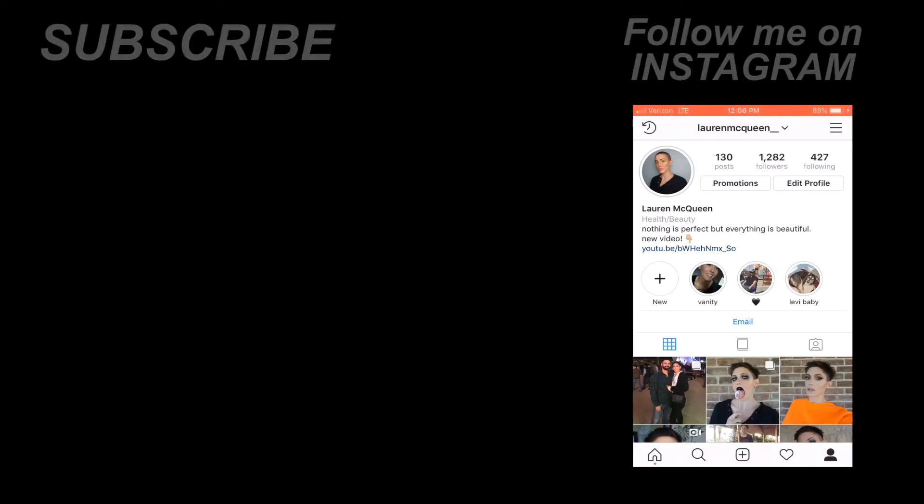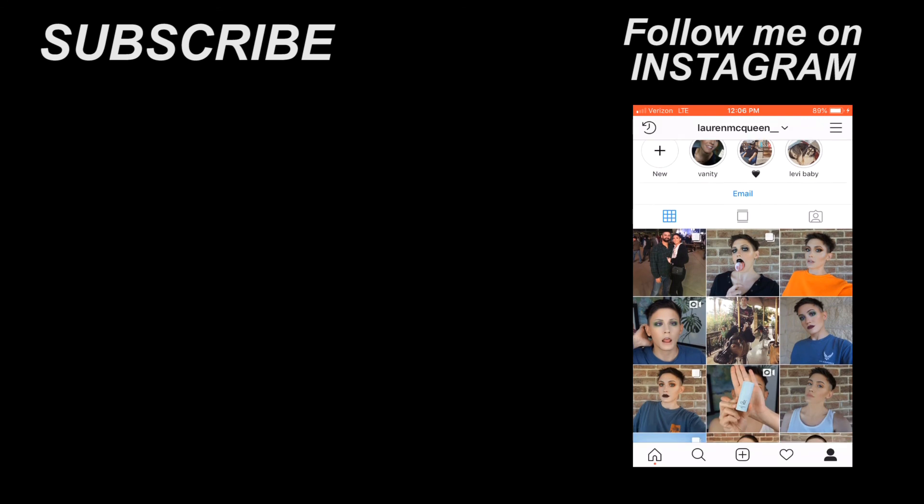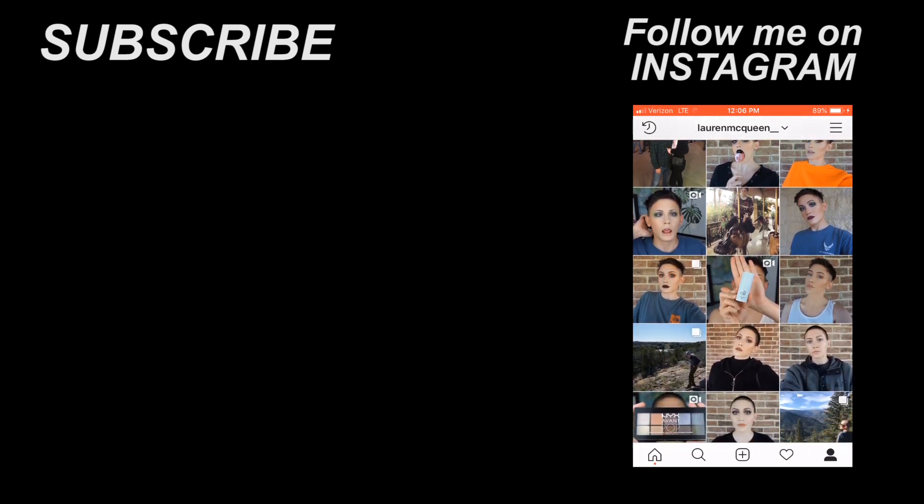Thank you so much for watching. That was all three looks. Thank you so much for watching and bearing with me through all of this. If you like this, don't forget to comment anything down below that you want to see. Other than that, wherever you are, whatever you're doing, just have a good one. Bye!